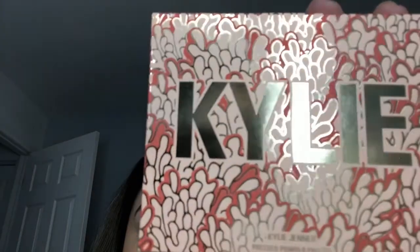This is what the packaging looks like for the box it came in, and this is what the actual palette looks like — super cute.